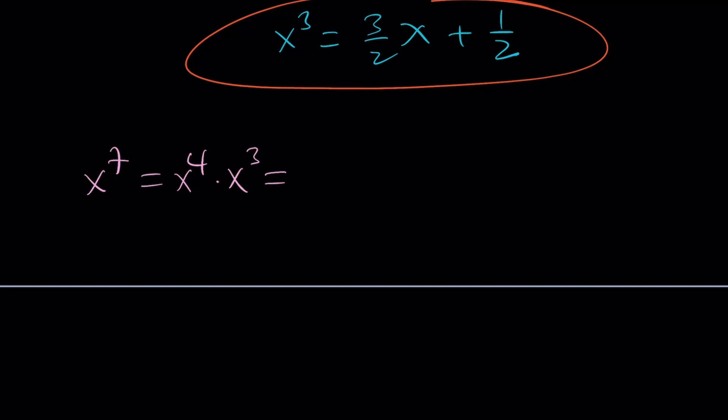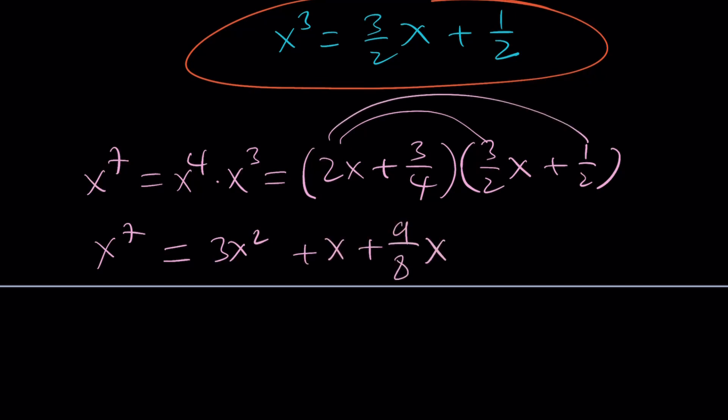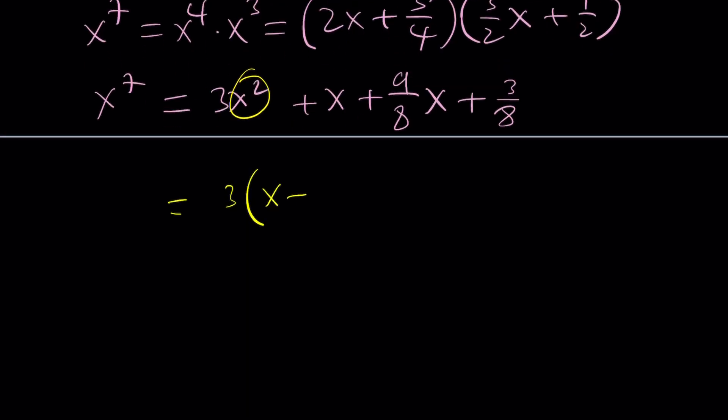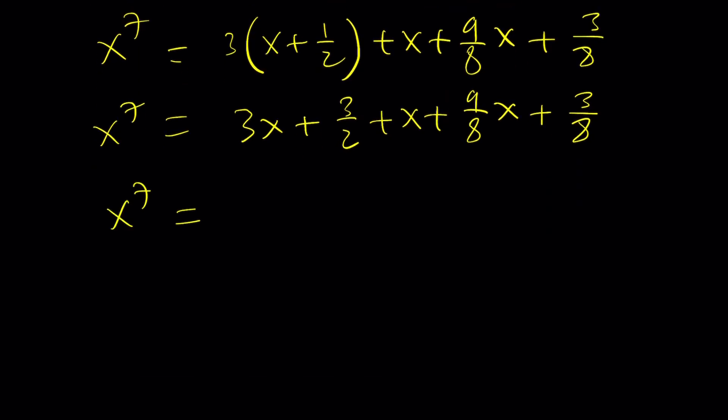x to the fourth was 2x plus three fourths, and x cubed was three over 2 times x plus one half. Distributing, x to the seventh becomes 3x squared plus x plus nine over 8x plus three over 8. Now let's replace x squared with x plus one half again. This gives 3x plus three halves plus x plus nine over 8x plus three over 8. Simplifying: 3x plus x plus nine over 8x gives 41 over 8 times x, and three halves plus three over 8 equals 12 over 8 plus three over 8, which is 15 over 8.